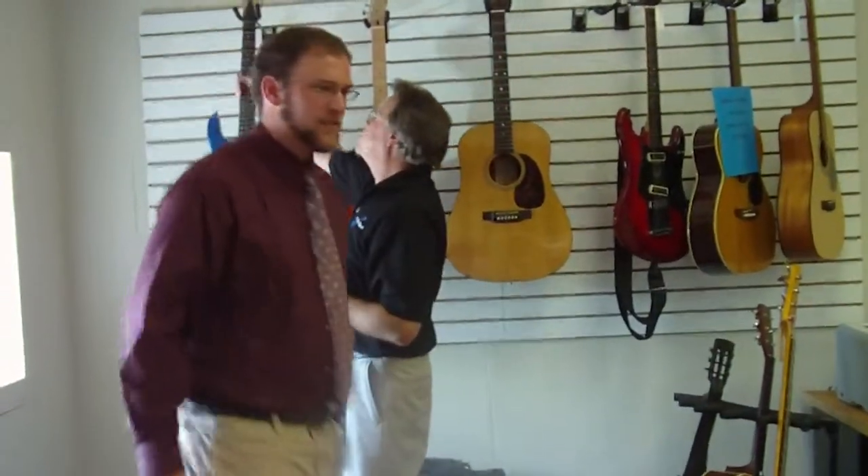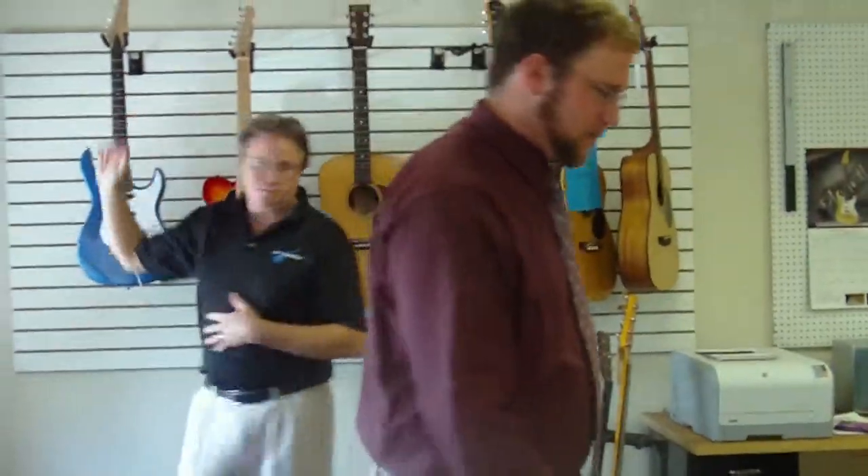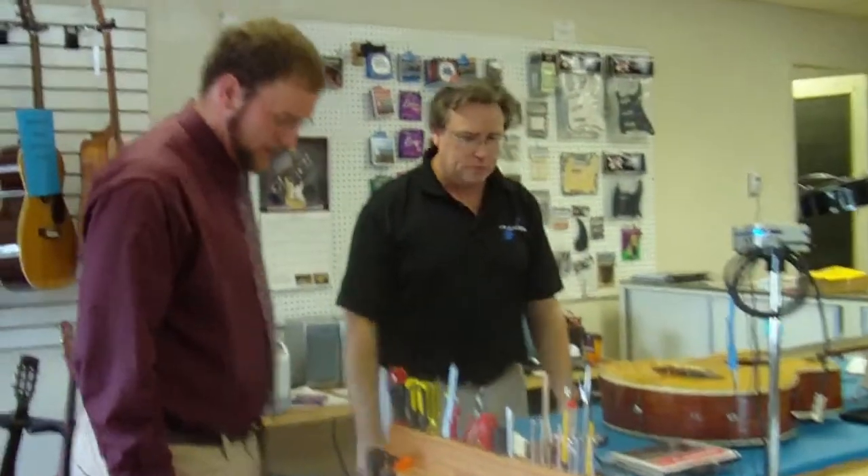Do you want to kind of show us your shop here? I see you've got all these different tools. This is a cool building. So what goes on here?